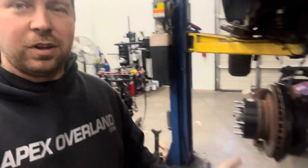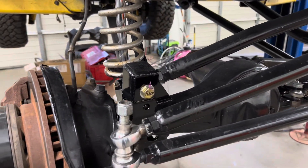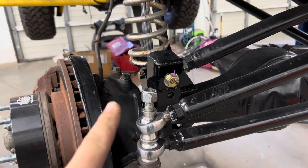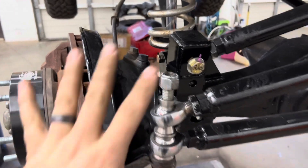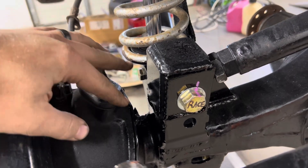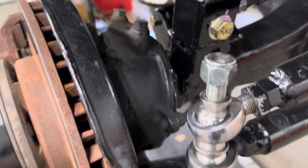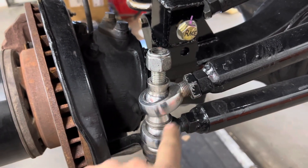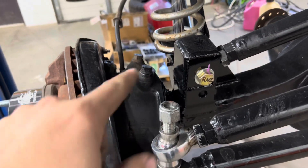Working on the double shear arms now — 100-series Land Cruiser Solid Axle Swap with an 80-series axle. Starting on the passenger side, I have to take the drag link loose so I can turn the whole knuckle, because we're going to come off these two bolts right here. I have to work the arm around this track bar mount. Take the drag link loose, take the heim out, put the heim back in so we have our correct height, and then we'll start working.